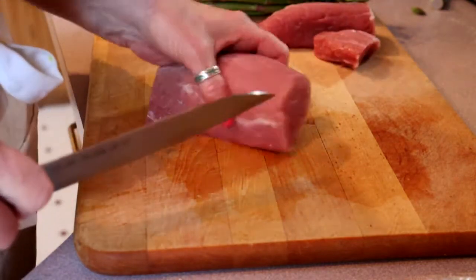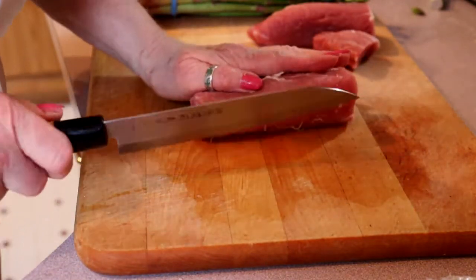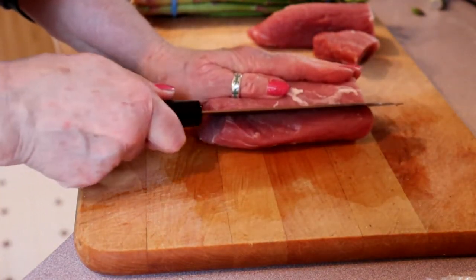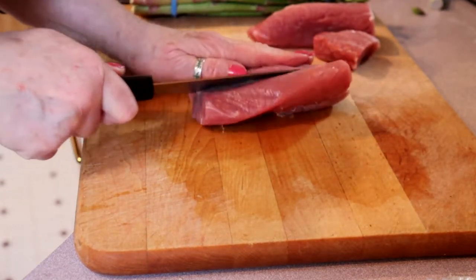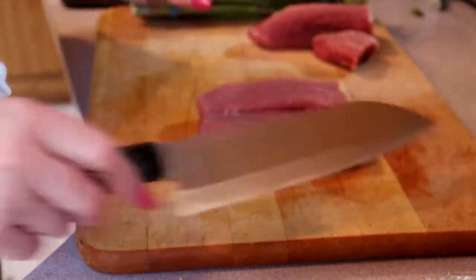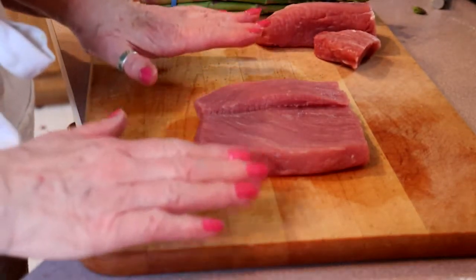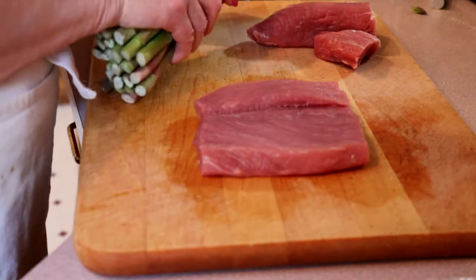This end is kind of skinny as well so we're going to cut that down. It's not going to be a huge pork loin but it is going to be enough for a couple of people. Now you want to take your knife and put it in about an inch above the cutting board, just put it in and roll your pork loin. The thicker your pork loin the better, because you're going to have a wider piece of meat.